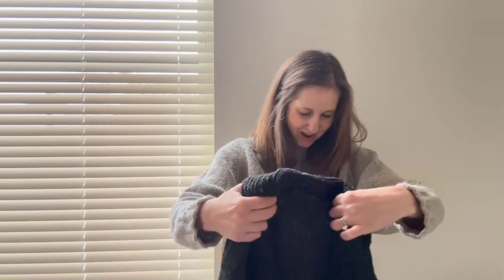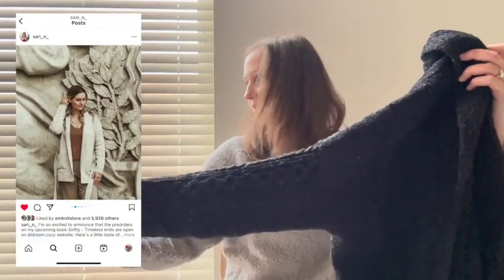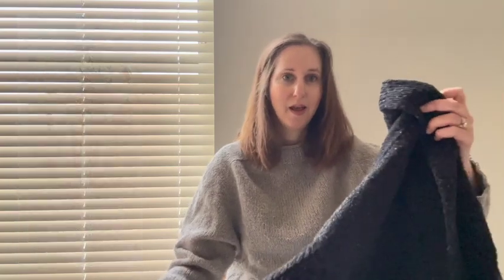The next thing I'm going to share with you is a cardigan I have mentioned in previous episodes — the Esopo Cardigan from Sari Nordland. This is in her book that came out towards the end of last year, Softly, Timeless Knits. It was really delightful to knit. It is an open-front cardigan knit in a worsted weight yarn with a semi shawl collar and a lovely cable detail on the sleeve.